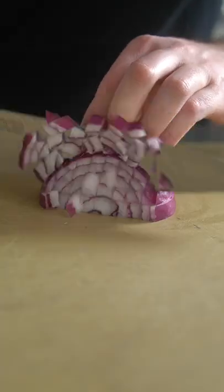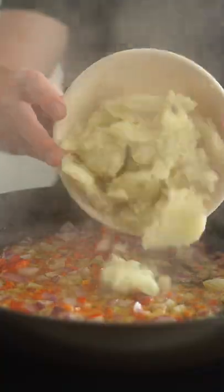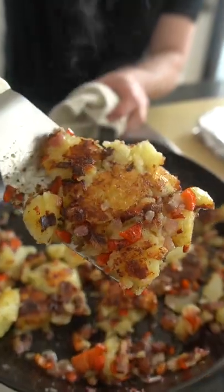Breakfast pizza. It's a thing. Well, more like a sourdough bread breakfast pizza type thing, I guess.